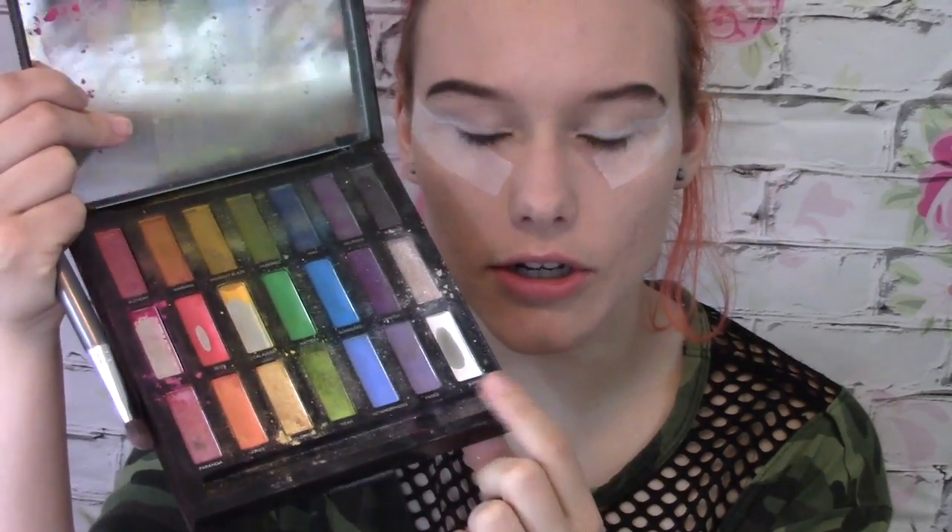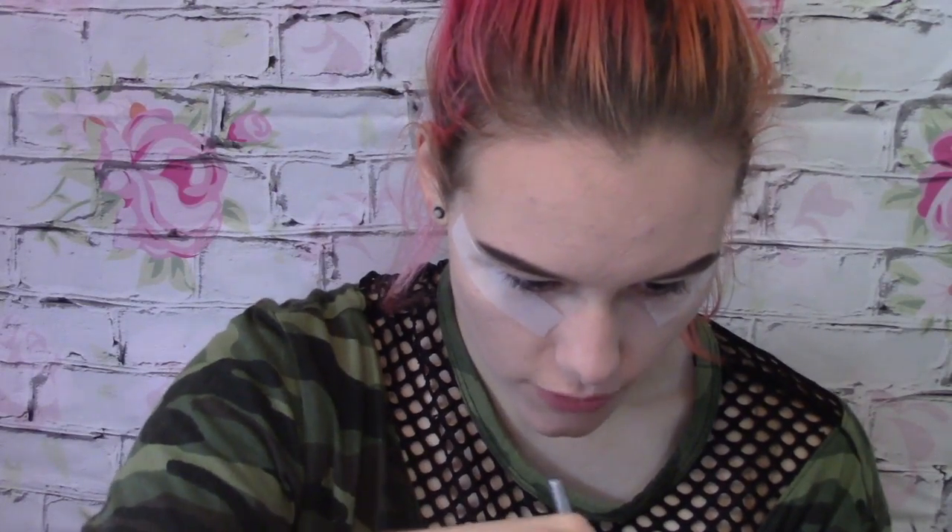Then I'm just gonna take this Sephora eye base brush after I terribly apply my white eyeliner. I'm gonna grab my Urban Decay Full Spectrum palette and take the white color here called Bump, and apply that over my application of the white eyeliner.